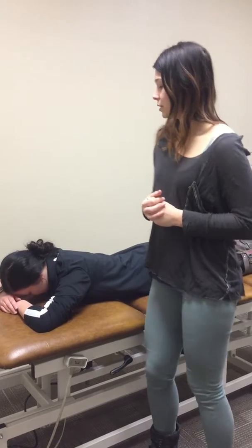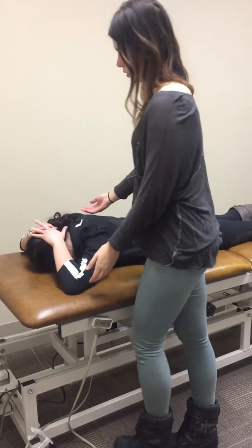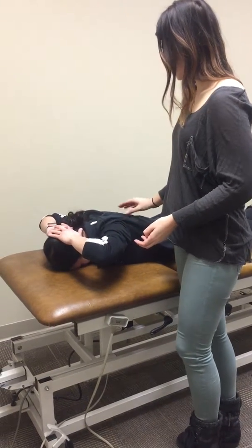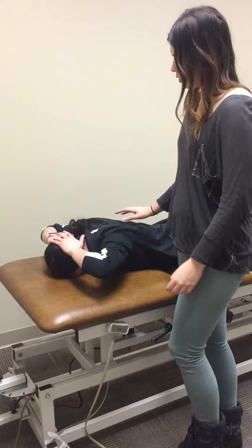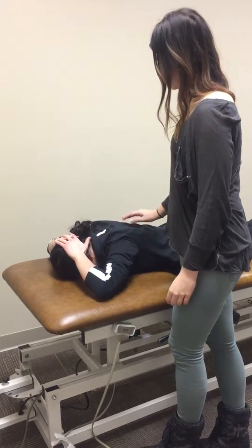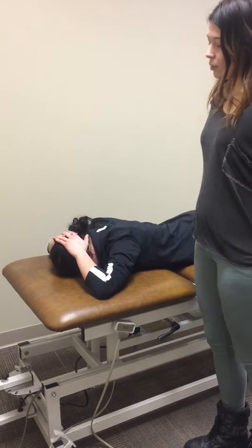You're going to have your patient lying prone and have them bring their hands behind their head, lifting up with their elbows. You want to make sure they're using their mid and lower traps — you can give them some tactile cues here — and they want to inhibit the upper trap.